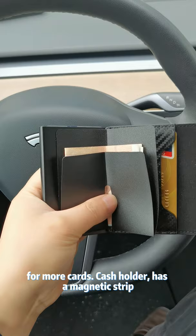Nice sleek design made of genuine leather. I can't tell you guys how many times this wallet has saved me. I recommend you guys check it out.